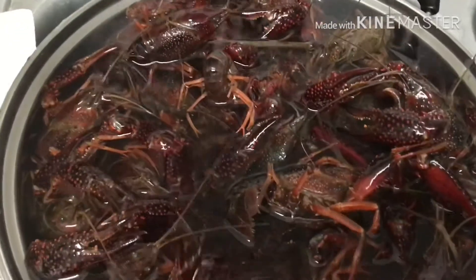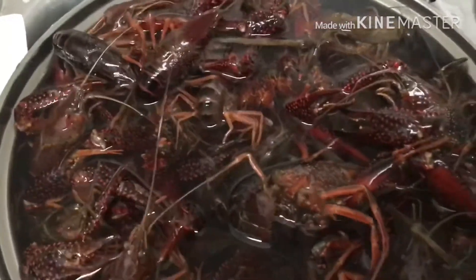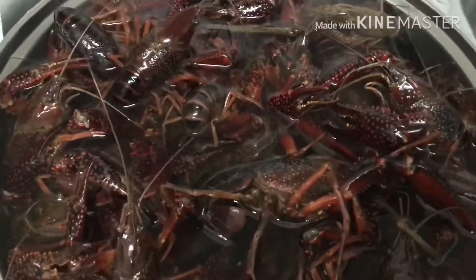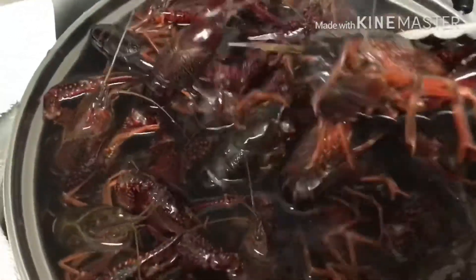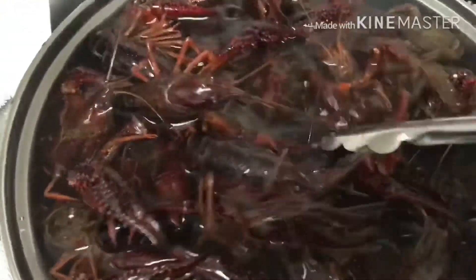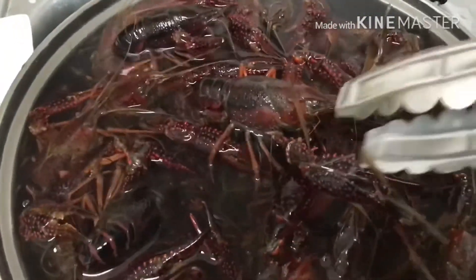Hello everyone, today I'm gonna go over how to cook crawfish shebang style. I just ordered this crawfish overnight shipped from Louisiana — it's all nice and fresh. All you do is just kind of soak it in the water.